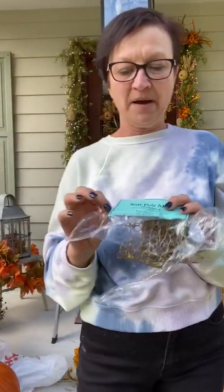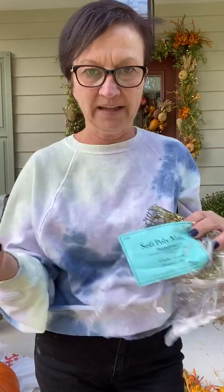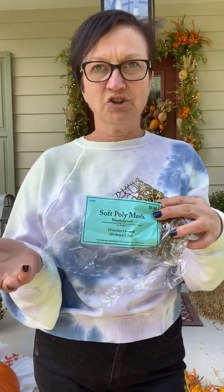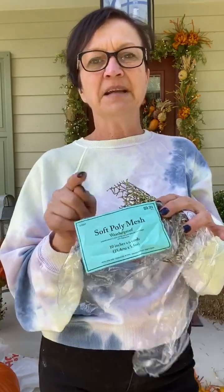Remember I was telling you about the soft poly mesh? This is different than the burlap mesh. This looks more like all burlap, but it's only one kind of fabric — just the poly. The burlap fabric mesh is more open weave, it's different. I could only find the six-yard, 10-inch at Hobby Lobby — it was $9.99, on sale for $4.99 — but a bunch of you have sent me links to find the 21-inch, which is what you're going to want. I had to sew two pieces together to get it wider.